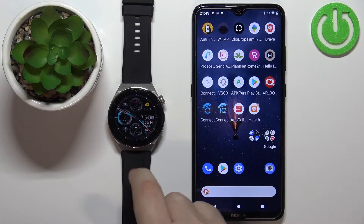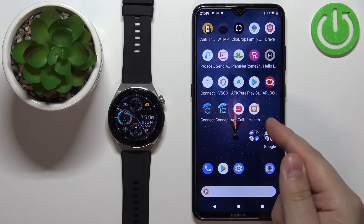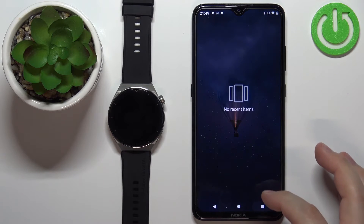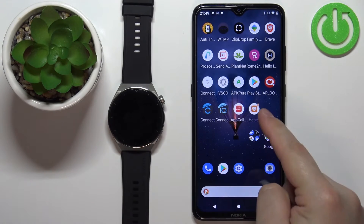Before we start, if you want to set up the watch face with a custom image, your watch needs to be paired with a phone via the Huawei Health application. Once the devices are paired, we can continue and open the Huawei Health application on the phone that is paired with our watch.